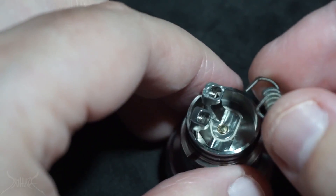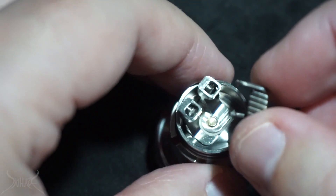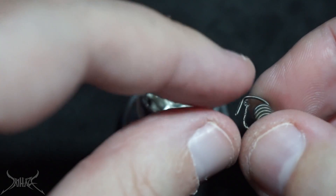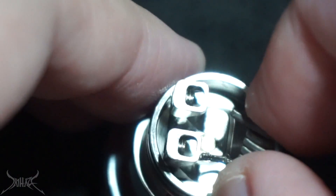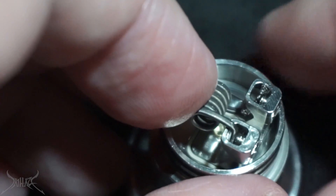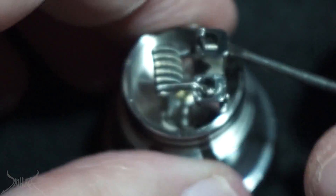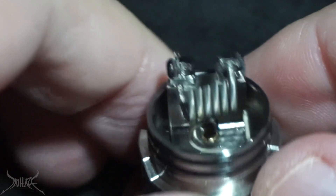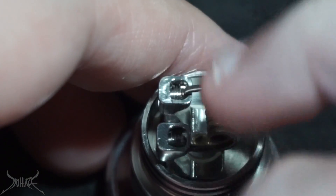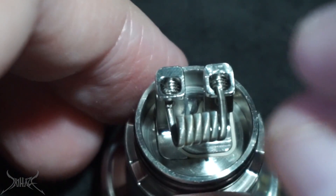Most people are going to put your regular coils in, put them in, tighten it down, and then move them about. What I do is an over-and-under. The reason I do an over-and-under is because it allows you to get them in without having to modify the coil in any way. If your legs are long enough, just bend them with a pair of pliers. Put the bottom in first, bring it up, put this one in — done — and then screw it down. That's it, it's that simple.